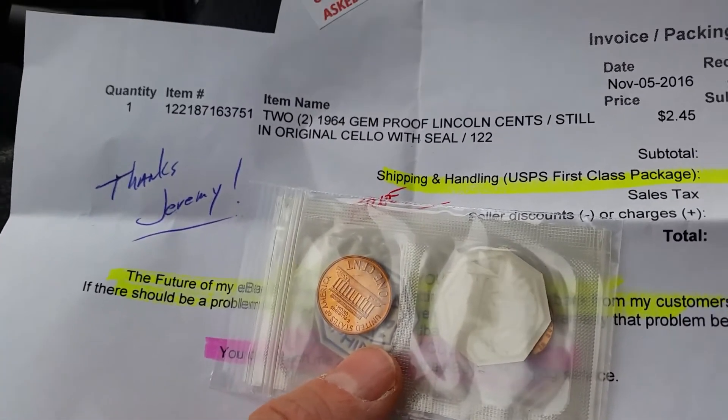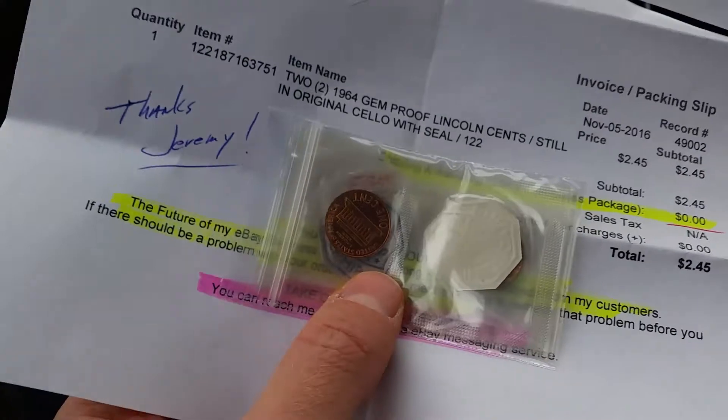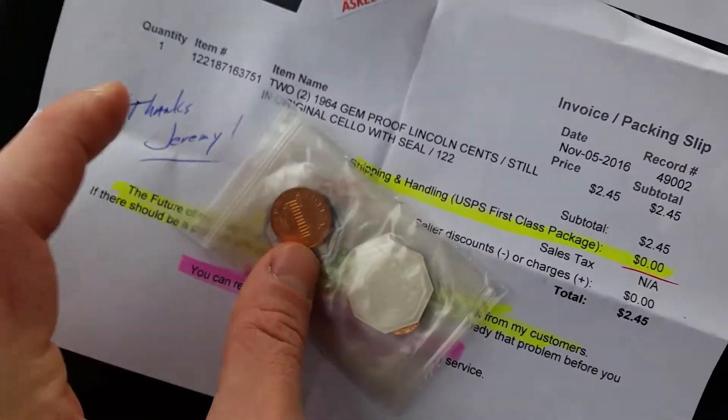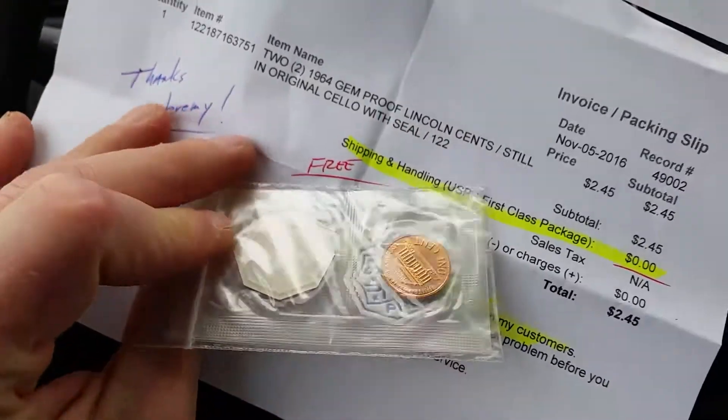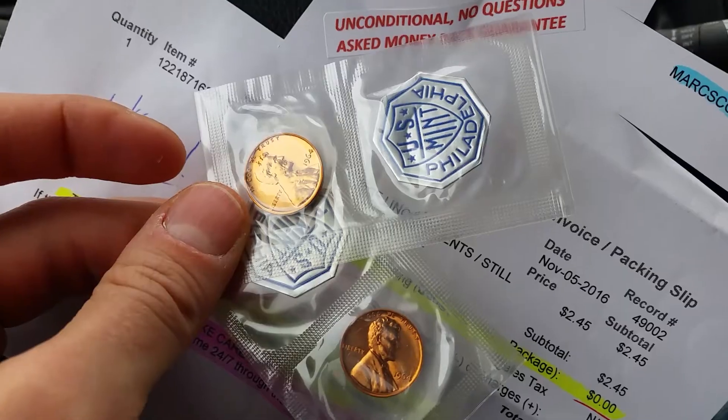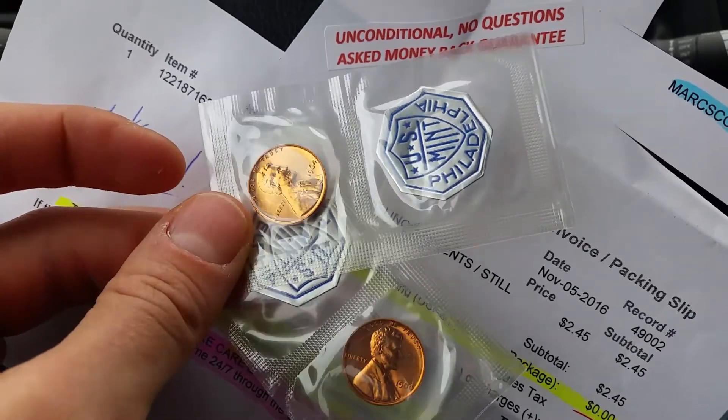Incredible indeed. Two 1964 gem-proof Lincoln cents, still in original cello with seal. Let's take a closer look here at these beauties.